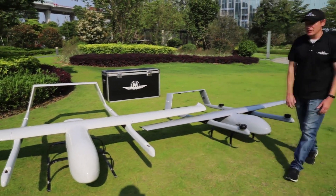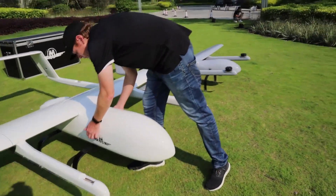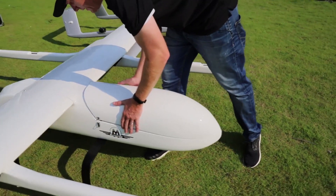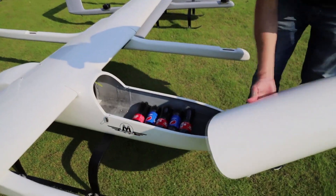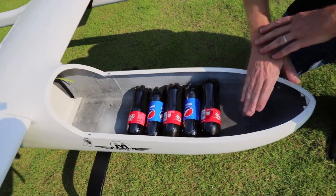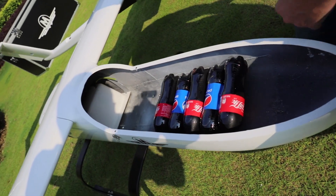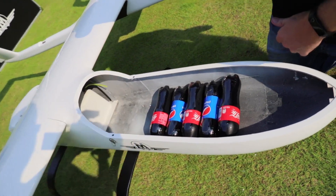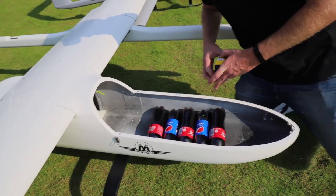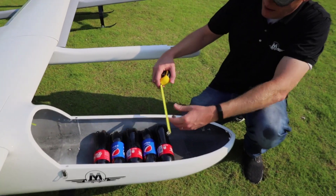So let's go ahead and take a look at the inside of these planes. We'll pop the canopy off the top of this one right here and move it over. We put some bottles of soda in here just to kind of give you a little bit of perspective of the interior space, but let's also break out a tape measure and give you another look.